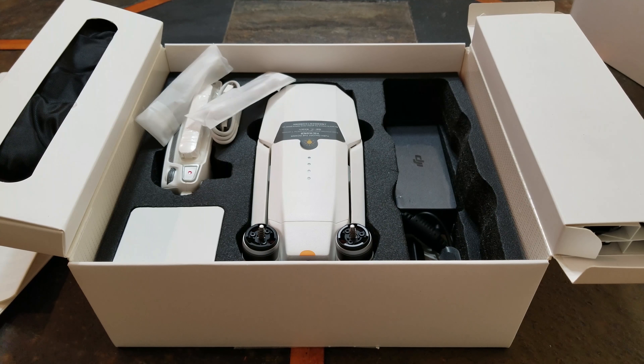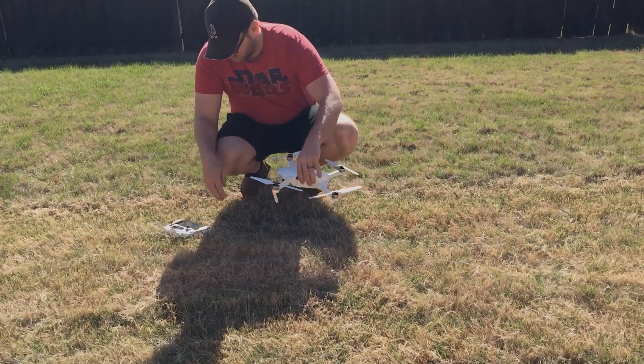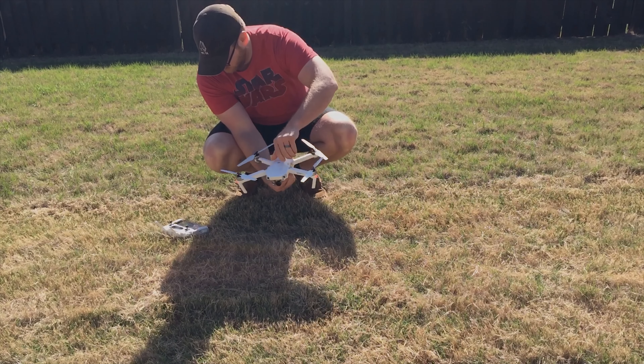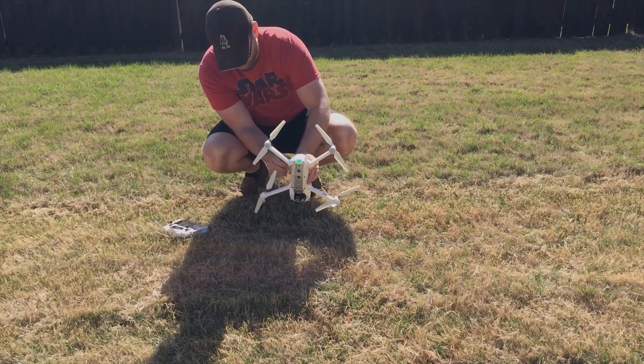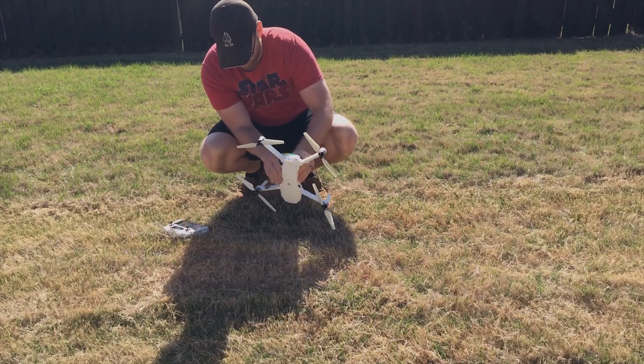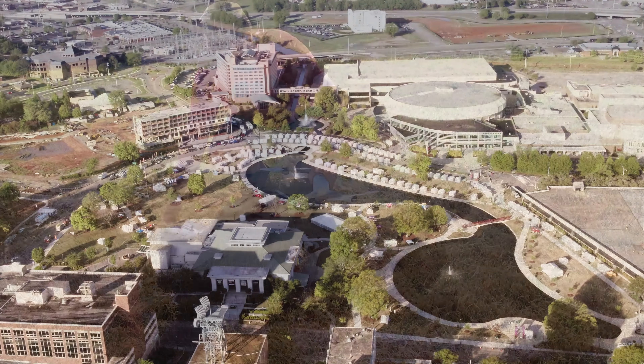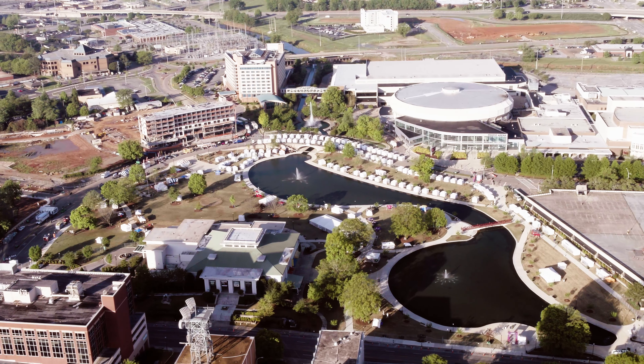Last but not least, number five: calibrate your drone's sensors. Your drone is a very intelligent piece of gear, and to ensure safe operations and a happy drone pilot, calibrating your sensors is a cheap form of insurance prior to flight. Calibrating sensors like the IMU and Compass will ensure a rock-solid drone and a less nervous you.